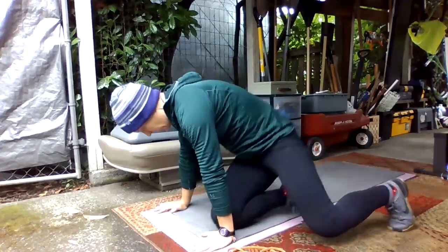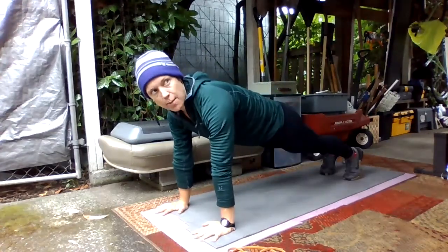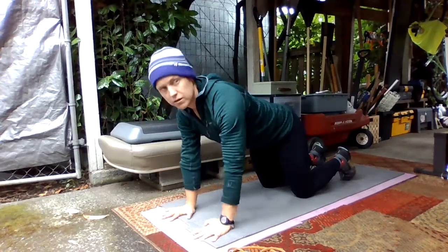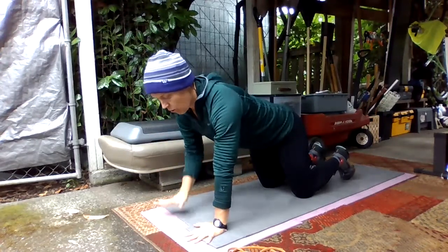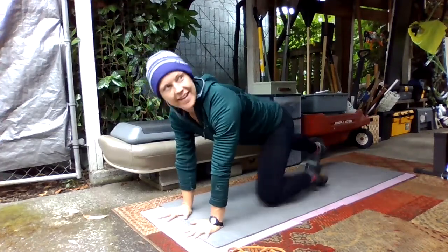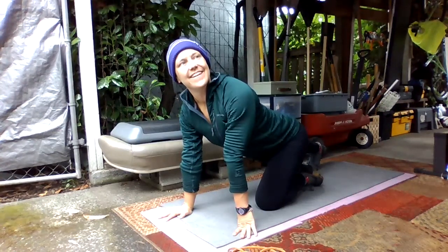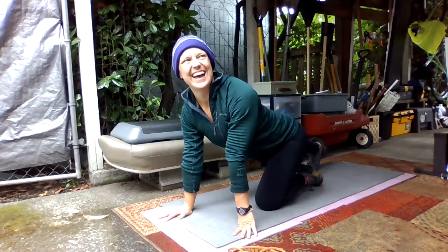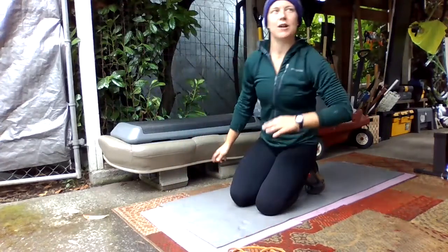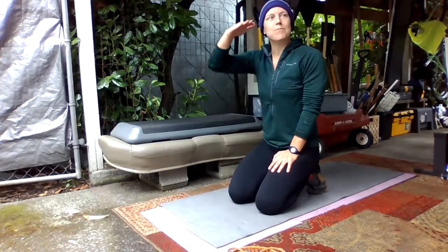The last one is in a plank — knees down or knees up, it's up to you. You're going to tap right hand to left shoulder, alternating. If your knees are down, that's fine; knees can be up too. The goal with the taps is to just keep moving, and try to prevent yourself from rocking back and forth — really try to stay stable. We're going to rotate through each of those movements for 30 seconds: 30 seconds of the sit-up plus press, 30 seconds of the twist, 30 seconds of the shoulder taps, then rest for 30 seconds.